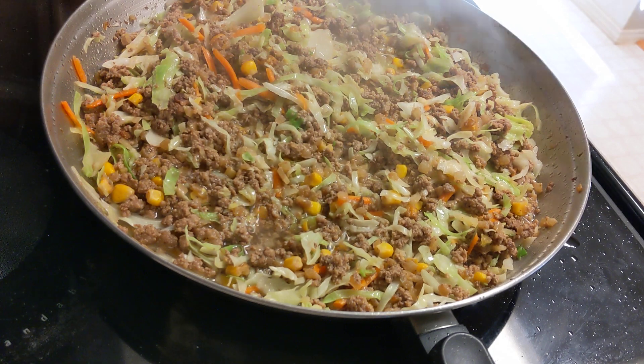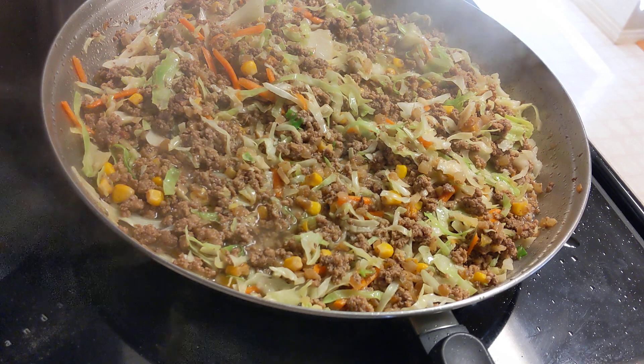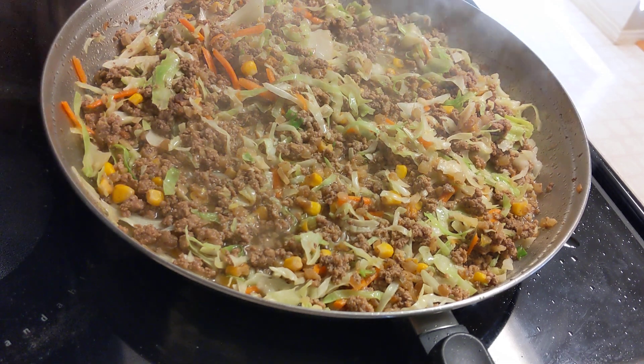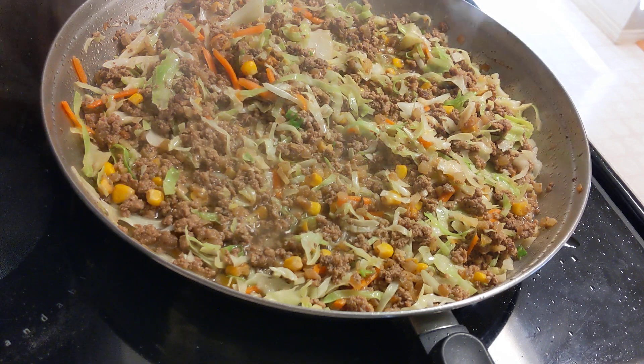I appreciate you stopping by and hanging out with me in my kitchen. If you've ever made a dish like this — kind of a clean-out-the-fridge dish — let me know in the comments what you put in yours and how you cooked it. Did you make it as a casserole in the oven or on the stove? Don't forget to like, subscribe, and share with your friends. Maybe this will give them some ideas on what to do with all those things sitting in the fridge. Thank you again for stopping by my kitchen.